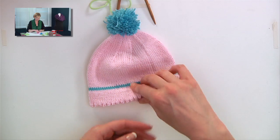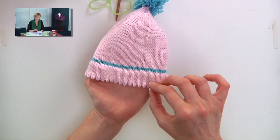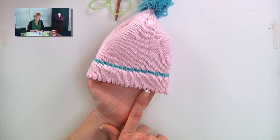Here's a little hat I knit up, and here is the picot edge. It's just a little detail that's different from a plain edge, and it's really easy to work.